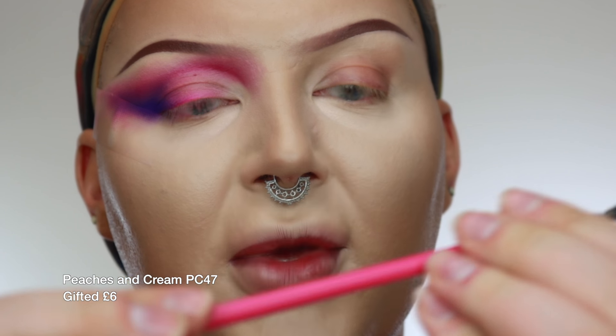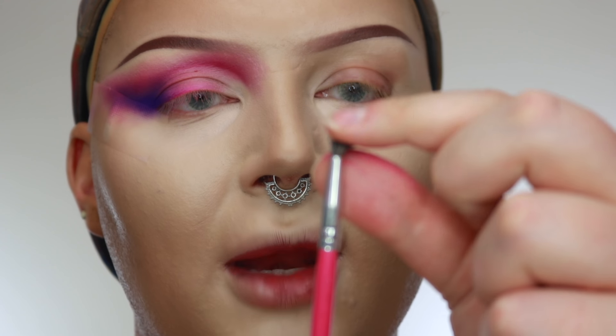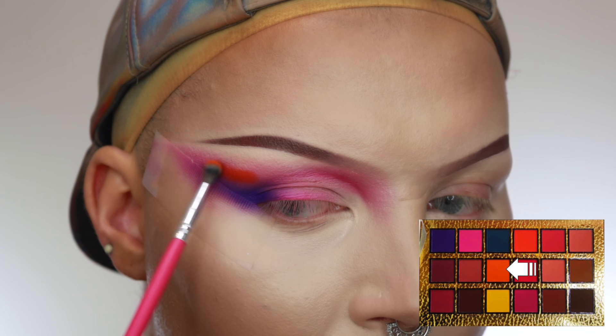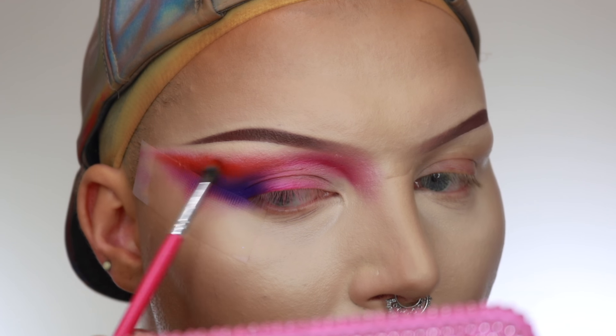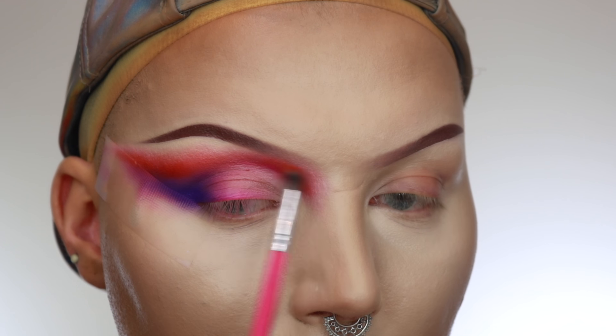Now we're going to use Peaches PC47 — it's this tiny, tiny blending brush, one of my favourite mini light blenders. We're going to take the orange and start buffing some orange in here and a little bit through here as well. You want to start with really small amounts on your brush and just work the product in with really small circular motions. You don't have to put as much orange in as you think because when you put the yellow in, the yellow and the pink will mix and make an orange in the blend anyway.